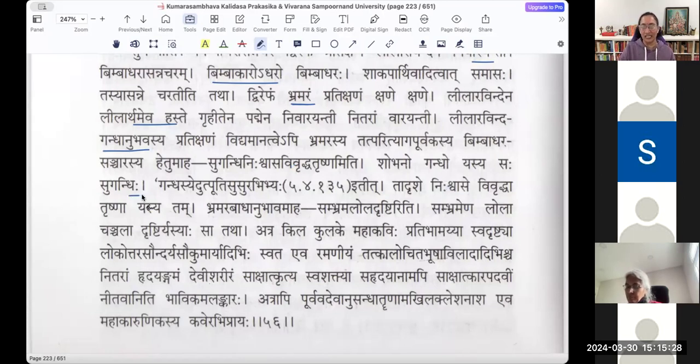Sugandhi Nishvasa Vivridha Trishnam — Shobhanaha gandhaa yasyasaha sugandhi. Sugandhi hi tadrishe nishvase vivridha trishnam yasya — whose thirst is more towards the fragrant breath of Parvati rather than the kamalam. Brahmara baddha anubhavam aha — her cheshta, when she is undergoing this from the brahmara, the bee continuously roaming around her — what is her action towards that bee? Her drishtihi is chanchalam, trying to figure out where it is going.